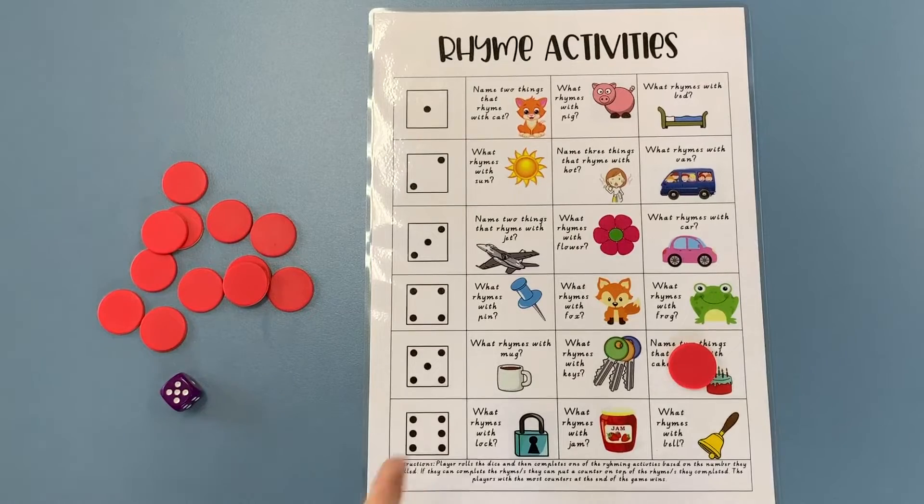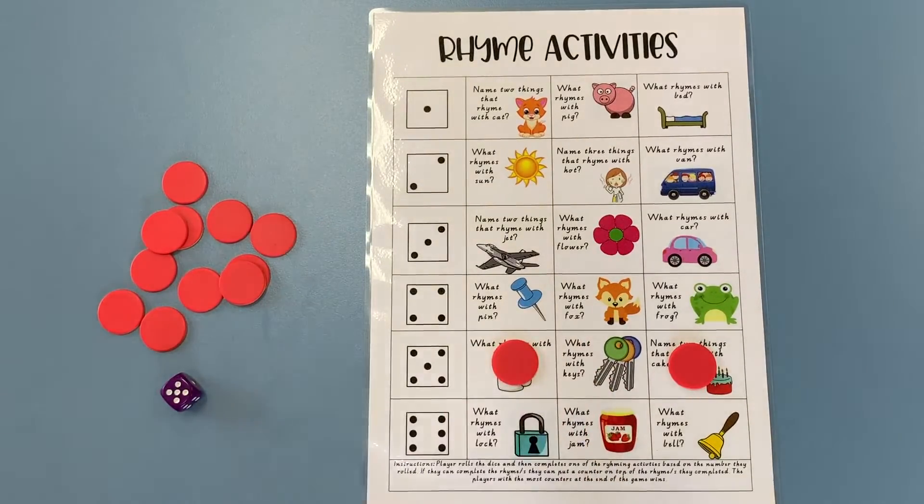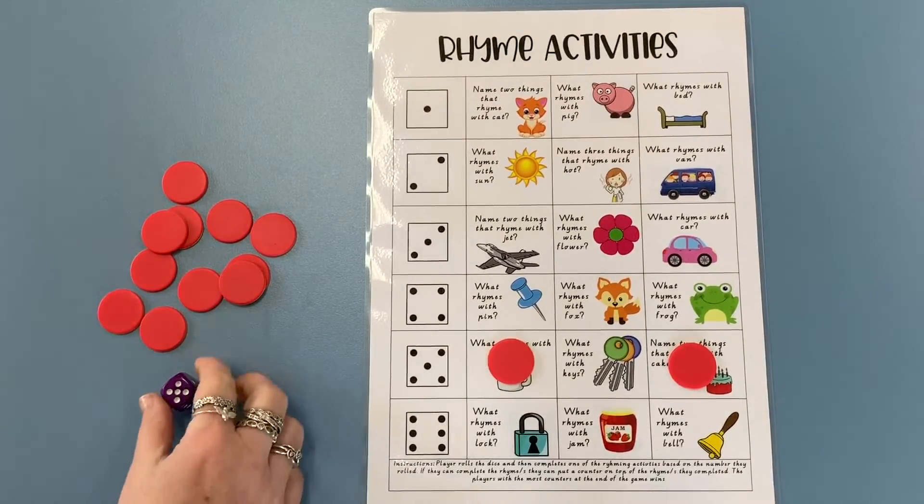This time I need to pick the mug or the keys. I'm going to go with the mug. Mug — I know — 'bug'! I'm going to pick 'bug' for that one and pop a counter on it. If you're feeling very confident you might set a challenge and find two rhyming words — so you could say 'mug' rhymes with 'bug' and 'rug'.